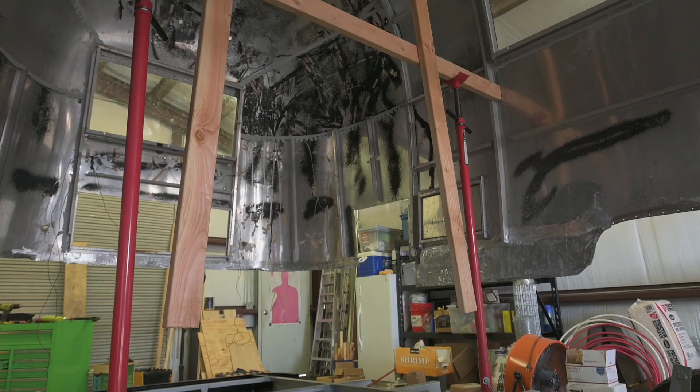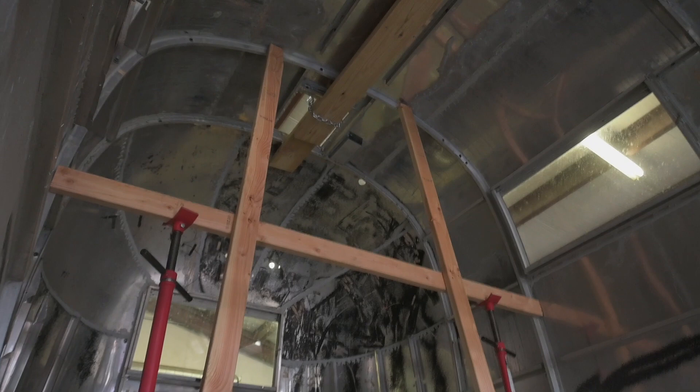I got all of the aluminum cut for the belly pan and now I am working on putting it on. I've already got a few sections done. The frame and the shell are actually both now in the shop. The shell is just hovering above and I have pole jacks supporting it. It's kind of hanging above, still supported in the ceiling, and I have just some pole jacks supporting it additionally.